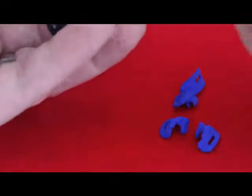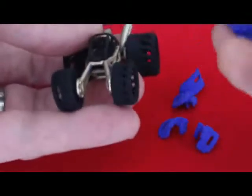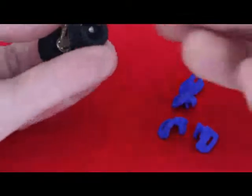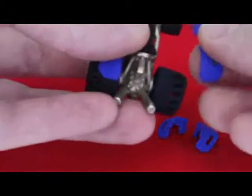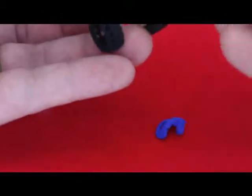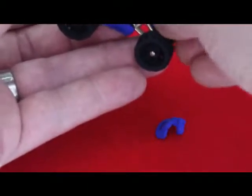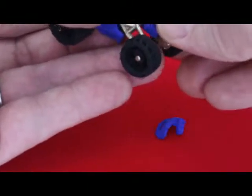These body panels clip rather simply just to the body frame. Each one has a C-clip and its corresponding body clip. The rear, larger fins go on the back, clicking to either side of the seat area. And then the front ones also clip to the front bars, kind of pivoting over the tire.